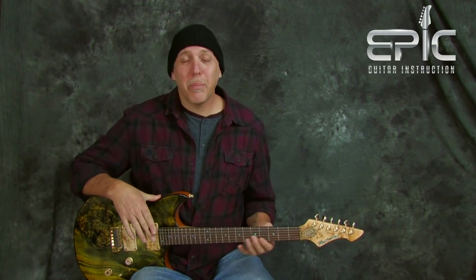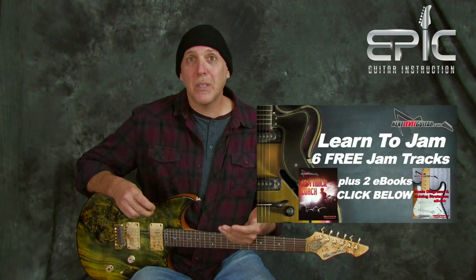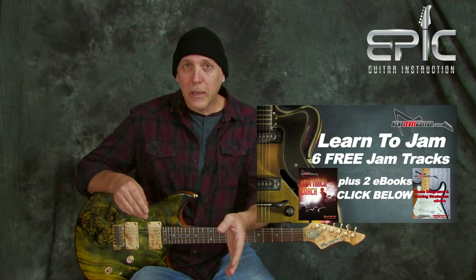A jam track allows you to take what you're learning and apply it in a musical context as opposed to just playing licks. If you're just playing licks — which is cool to learn — but if it's not in context, you might want to land on certain notes over certain chords and have a certain rhythm to your playing, and you're not going to get that. If you'd like some killer sounding tracks that I specifically built for soloing purposes — they're wide open, easy chords — click on that link below.